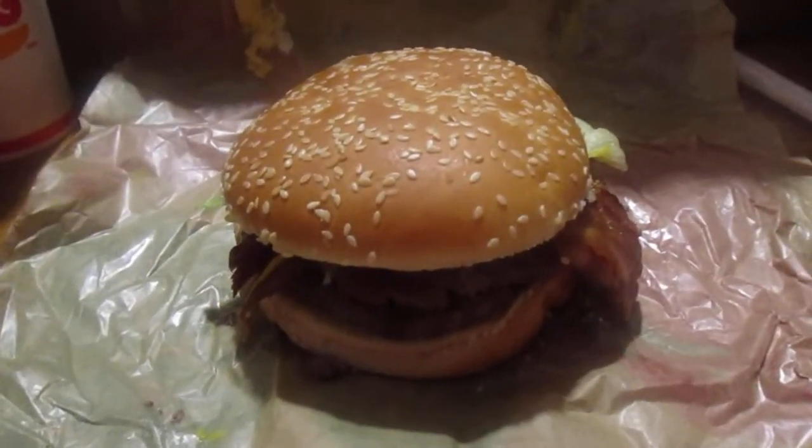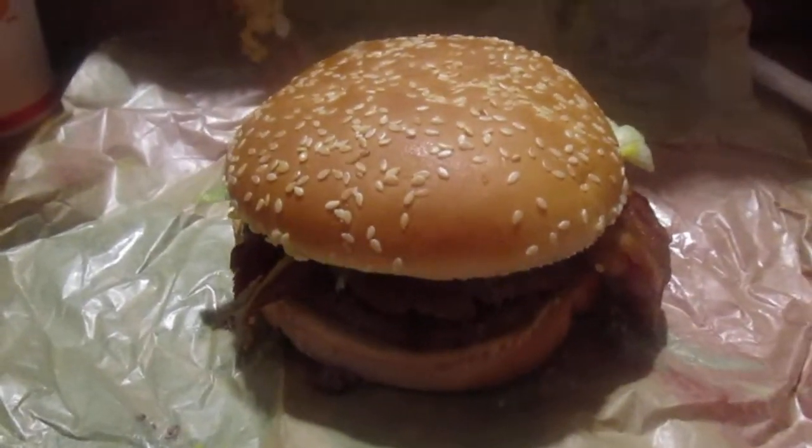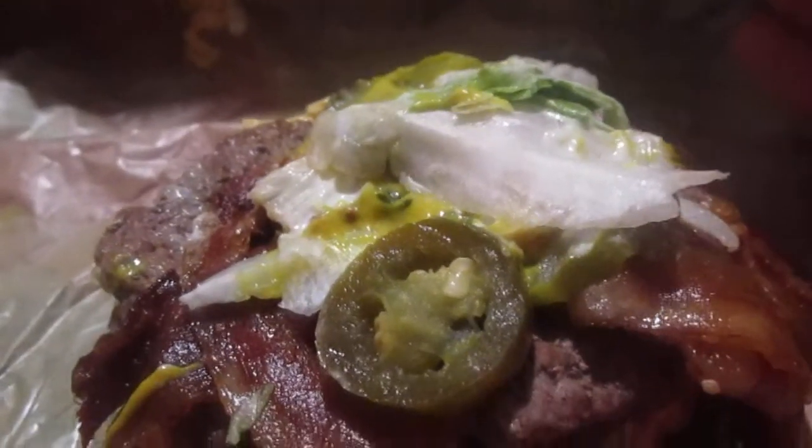Hey, my Legion. How are you all doing today? I'm here today to review Burger King's Texas Double Whopper. And this was $7.95 just for a sandwich. You've got the bun, you've got mayo, mustard, lettuce — the lettuce and the tomato look fine. You've got the jalapenos and you've got bacon on there and you've got two patties.